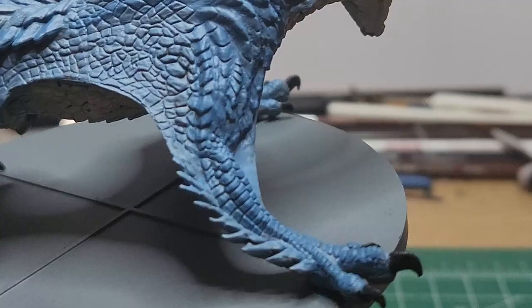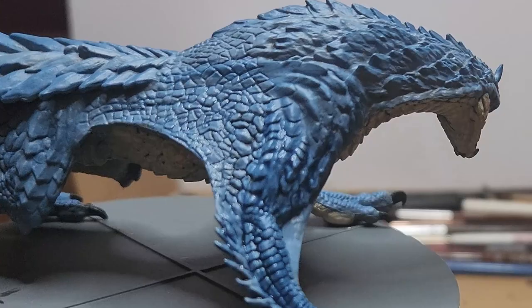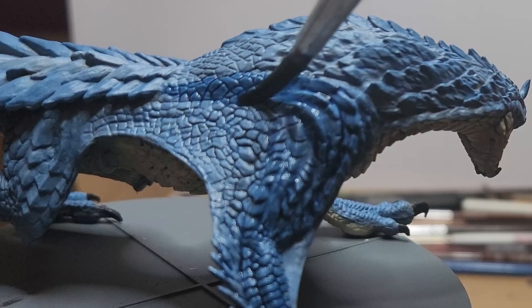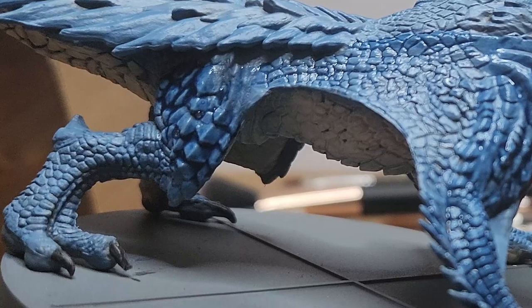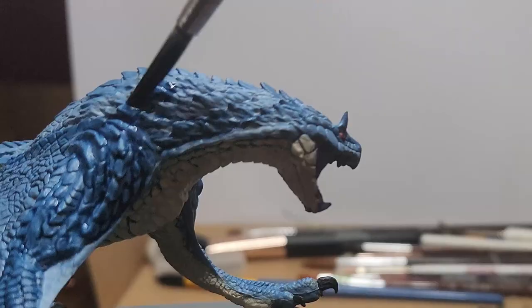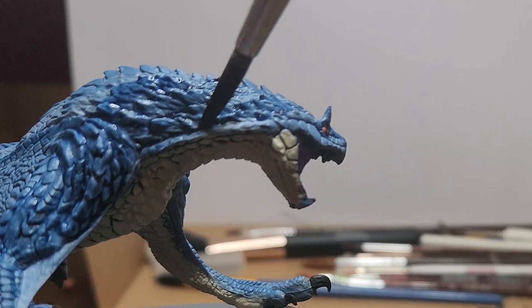Blue tone — I'm going to water this down two to one, wash to water, and generously cover the entire body with this, focusing majorly on the darker blue. As my paint sort of runs out of my brush, I very lightly give the lighter scales a bit of that color. I'm going to be focusing this wash on the forelegs, the back legs, the sides of its head, the top of its head, and the ridge running down it. Everywhere that's blue, we want to blue wash it.